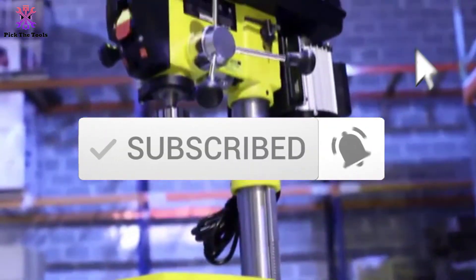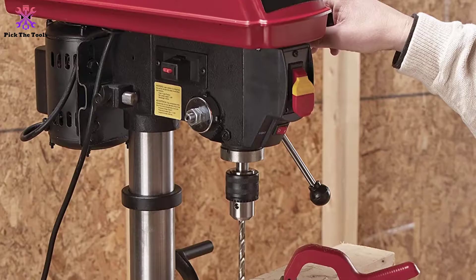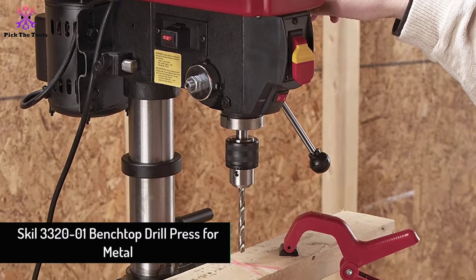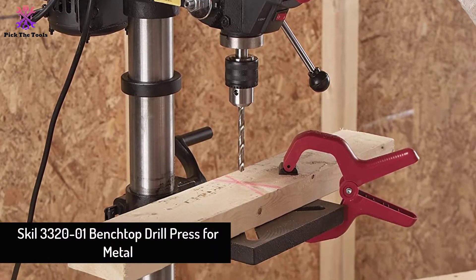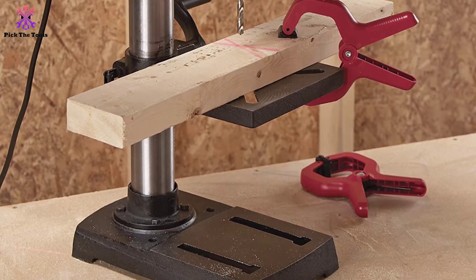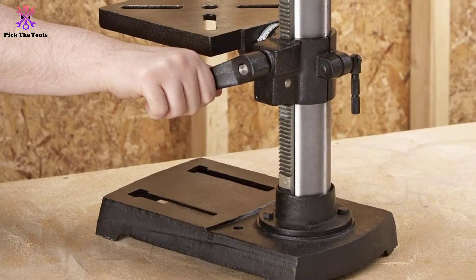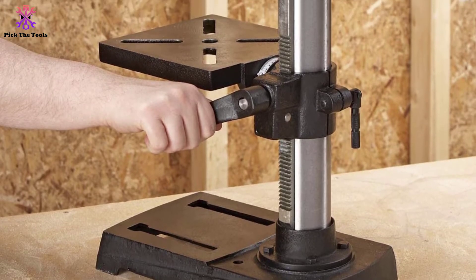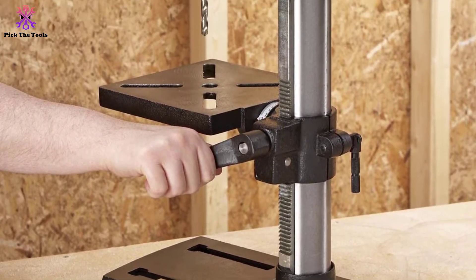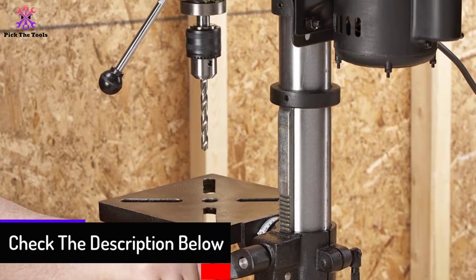Starting at number 5, we have the Skil 3320-01 benchtop drill press for metal. Heading with the finest experienced benchtop drill press for metal and wood manufactured by Skil, including all goods in one, we have something more in the affordability. From the brilliant features, you may consider it special for pros, yet well enough for beginners too.